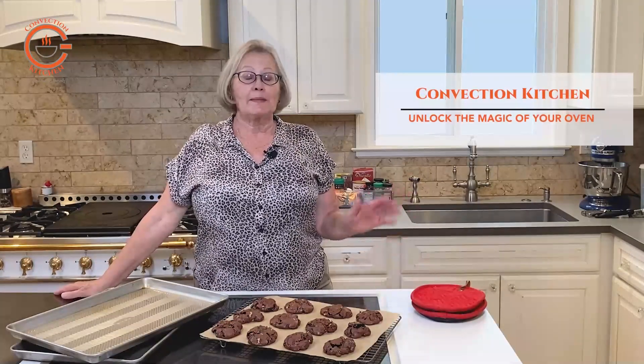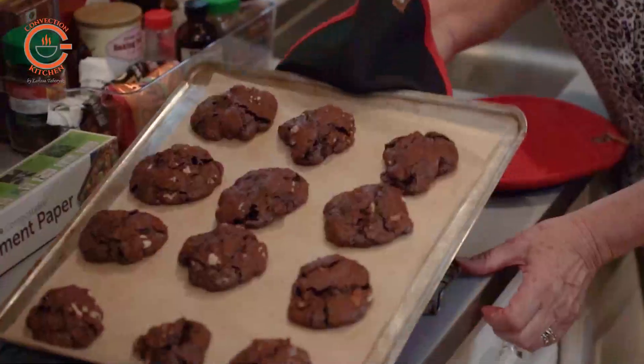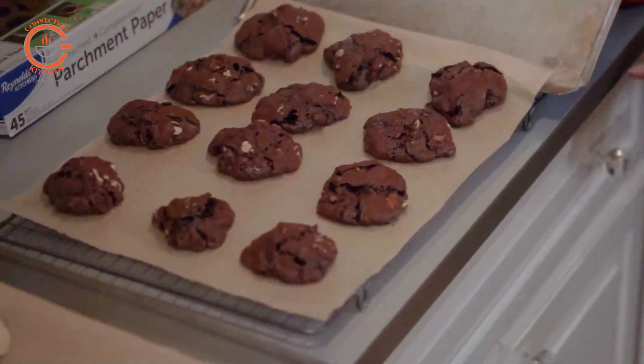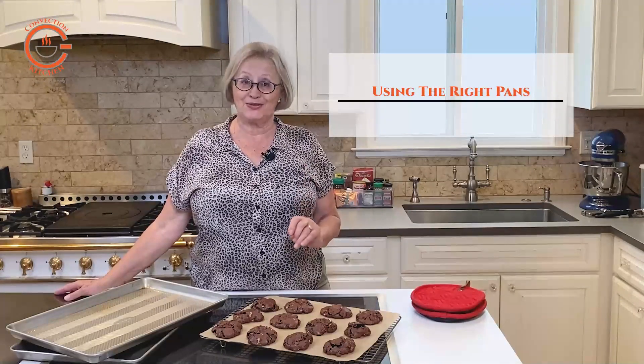In this video I'm going to explain to you how you can get really great results when baking multiple racks of cookies in your convection oven. And really you'll be surprised to know a lot of your success will come down to the type of pans you use.